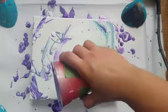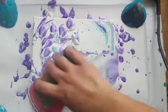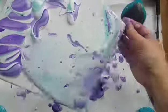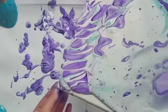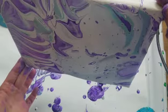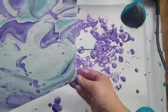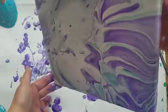Alright, let me just dirty pour this half of the canvas. I'm gonna get some beautiful skins out of this, that's for sure. Try and get it to come down a little bit. Let's get the paint to move this way some. I feel the weight of the paint is in the middle right now so this part's gonna take a minute.